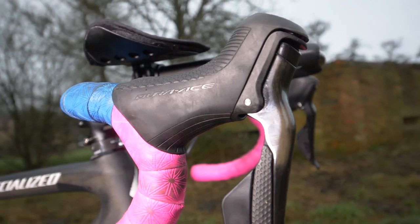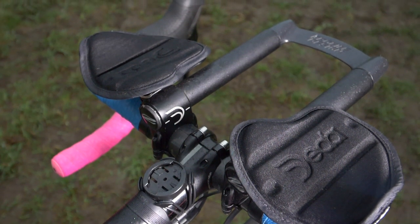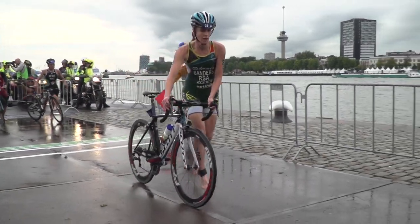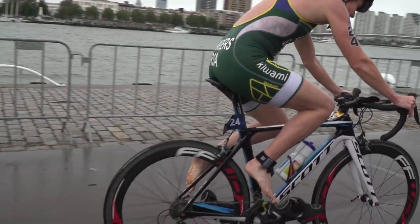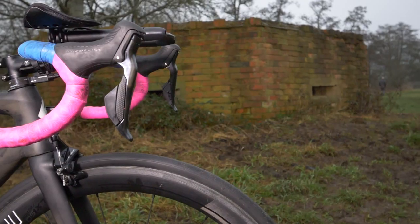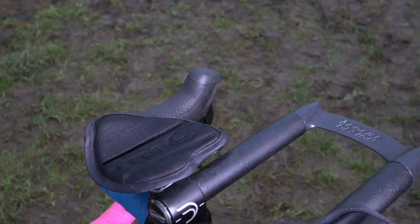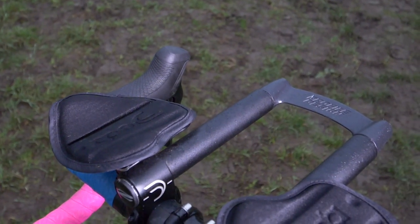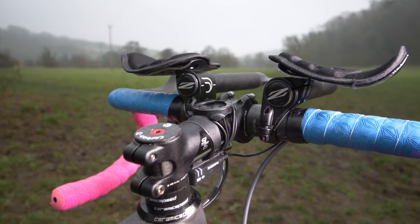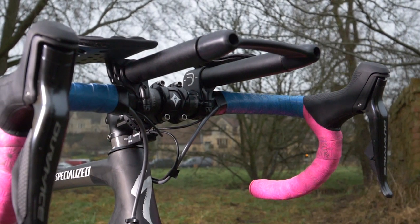Interestingly, she also has some clip-on tri-bars, which not everyone opts for in ITU racing given that you cycle in a pack and don't necessarily need tri-bars as much. But they do come into play when you're coming out of the swim and need to bridge a gap to the front group, or perhaps trying to attack off the front. They can't extend beyond the brake levers. These look like a mixture of brands — she's got some Dida arm cups and Dida clamps, but possibly some Zip bars as well, with a Profile Design bridge.